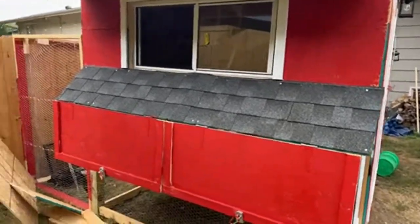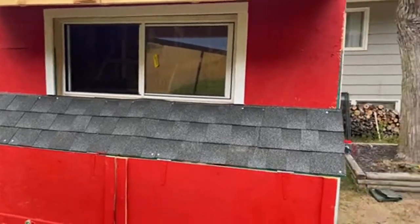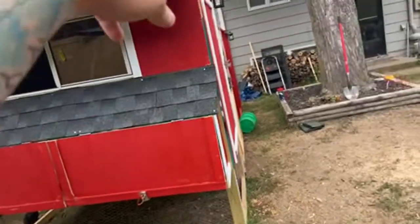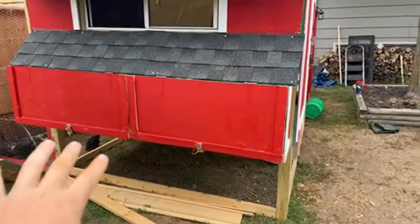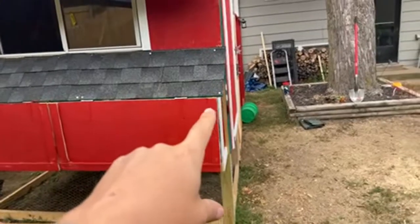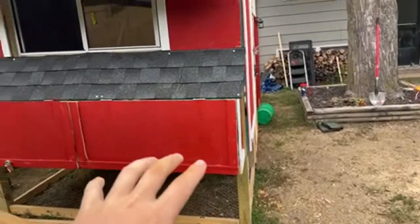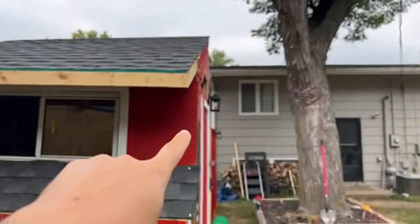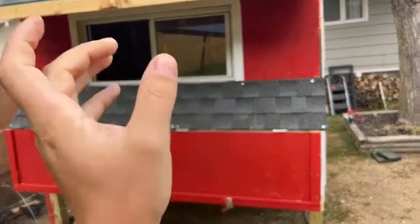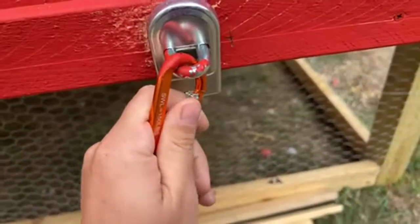I tried to build it to code — but then I reminded myself it's a chicken coop. The biggest thing when building a coop is making sure it's square. The foundation uses four-by-fours that go all the way up. It was square on the bottom, but we had to move it because originally it was going to be next to the fence. In the process of moving it, it got tweaked. When I was sheeting the roof I noticed it was off by about this much on one side, so I had to trim and splice it. Down here we have latches and carabiners.